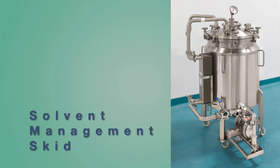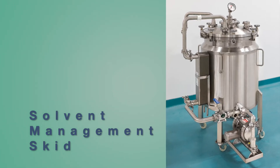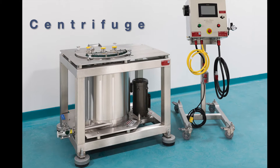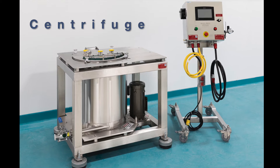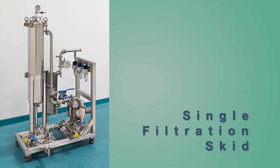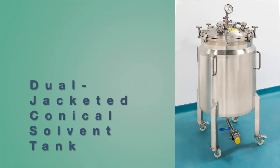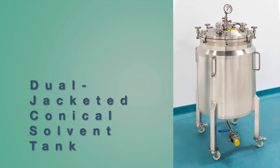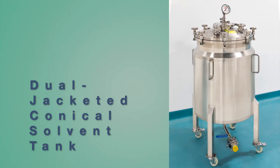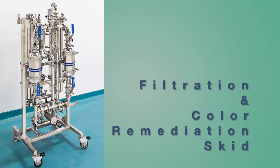The solvent management skid, which includes a dual jacketed tank along with a heat exchanger and pneumatic diaphragm pump. The CS30 centrifuge and accompanying control panel. The single filtration skid, which also includes a heat exchanger and pneumatic diaphragm pump. One or more dual jacketed conical solvent tanks — our standard solution includes three of these tanks — and our filtration and color remediation skid.